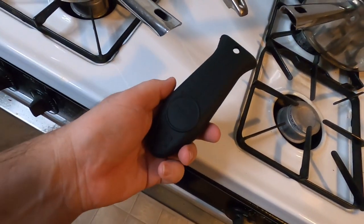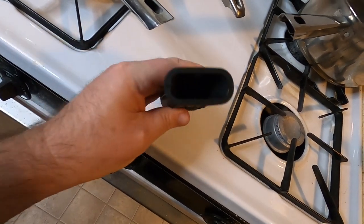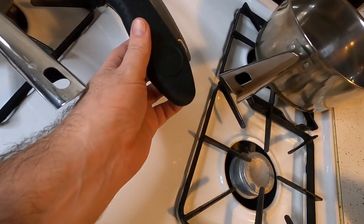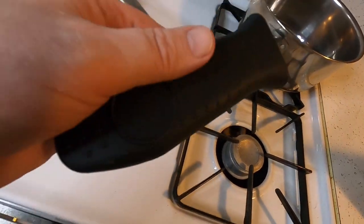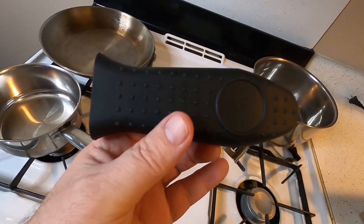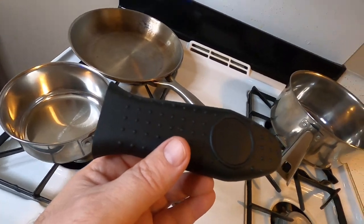Take a look, guys. Here's what it looks like — it is a soft rubber and it's got a hole right there. This will just slide on any one of these handles. This is really cool. So if you have multiple pots, you're going to need multiple of these handles. Let me put one on and show you what it looks like.